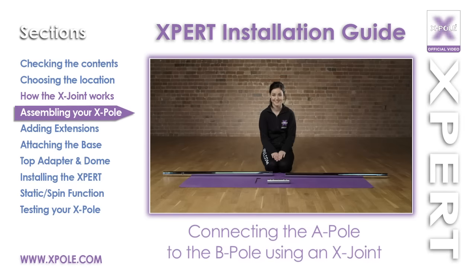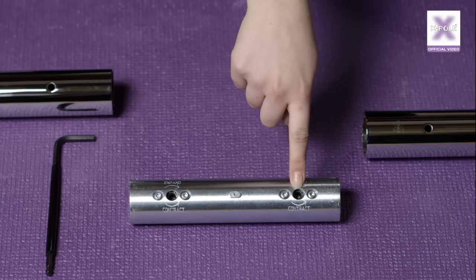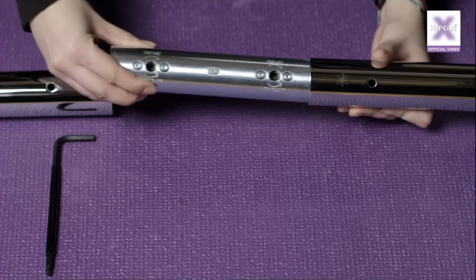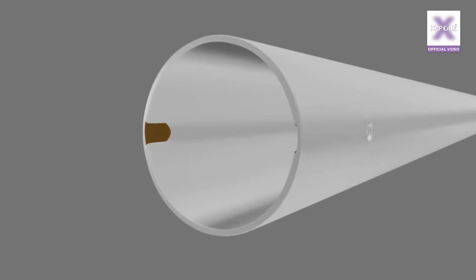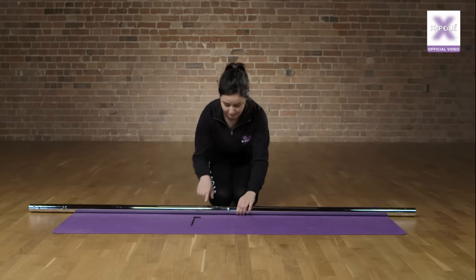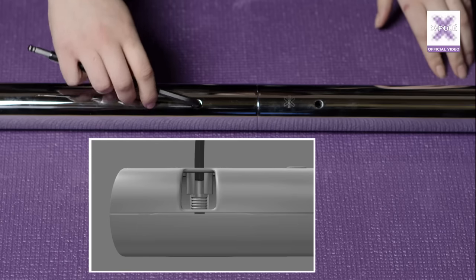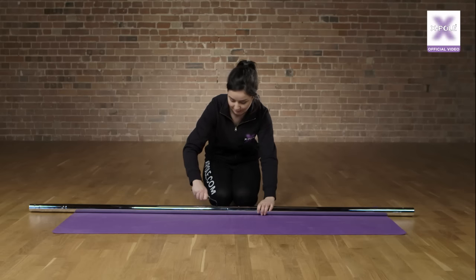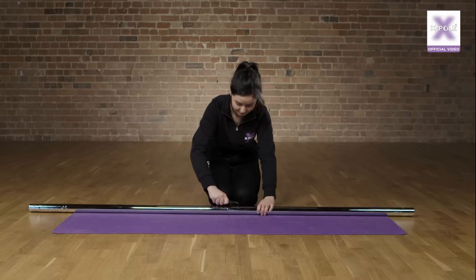Connect the A-Pole to the B-Pole using an X-Joint. Taking your A-Pole and noting the hole in the tube, start the assembly by lining up the X-Joint screw hole with the screw hole in the pole. Once you start sliding the X-Joint into the pole, line up the key with the U-Keyway slot located in the pole. Then line up the other pole and slot it in the same way. Push the poles together making sure there is no gap. Take the 6mm hex key and insert it into the key hole, pushing it firmly. Alternate between the screw holes so the X-Joint expands evenly. Once no further force can be applied to the screws, the pole is secure.